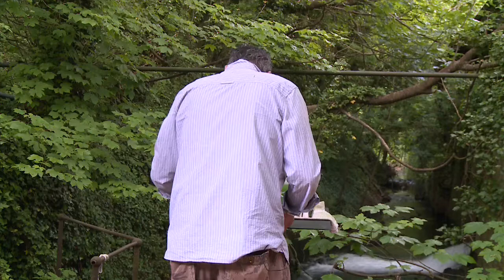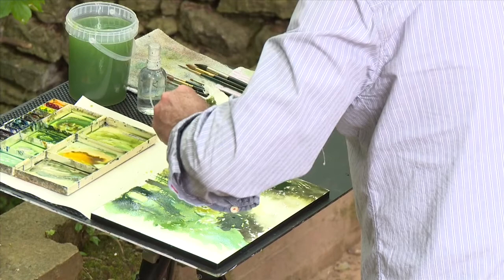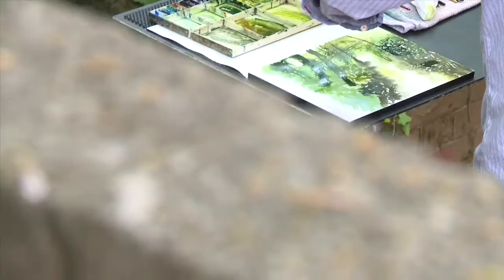I tend to only use maybe four or five colours in my work, or in each painting, for that very reason — so I don't have to think too much. I want to be more spontaneous. It's all kind of automatic, I guess.